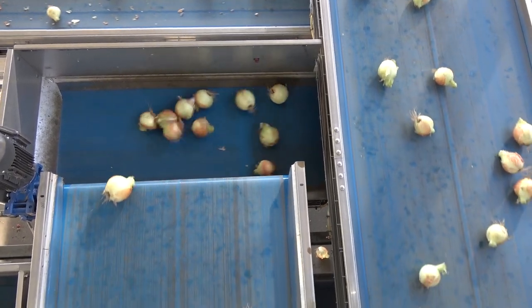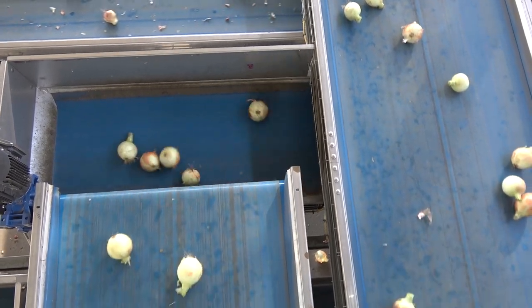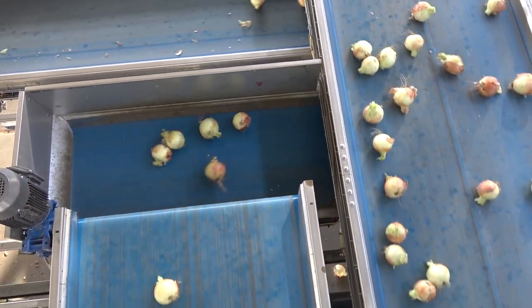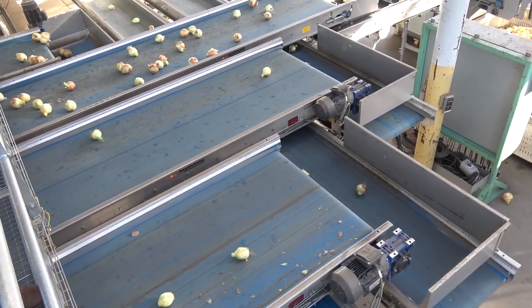The bulbs on the left are super jumbos and are between three and a half to four inches in diameter. The bulbs on the right are small jumbos and are a half inch less in diameter. Super jumbos are a special processing size for Gill's Onions.